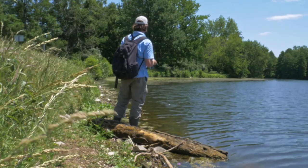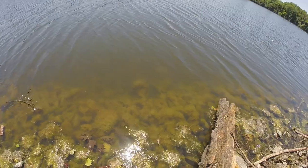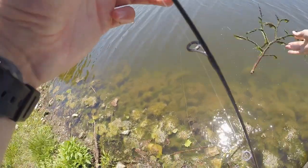All right guys, now this is a sizable fish - it may not look that big but it is chunky. Woo doggie! All right, see you later buddy.